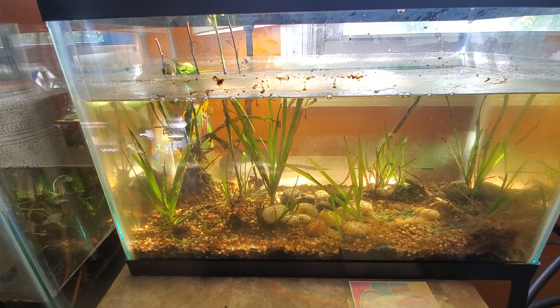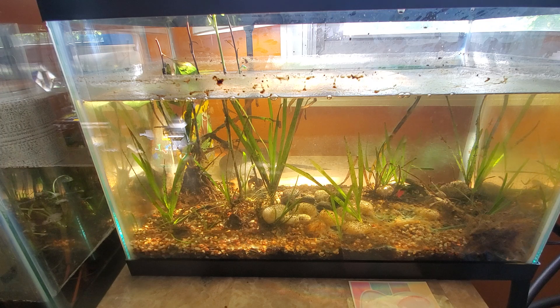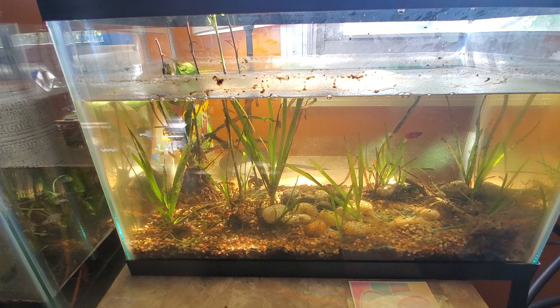Hey guys, welcome back to the channel — review anything and everything. This is a follow-up video. I presented this 5.5 gallon fish tank — I'll throw the name in the description and in the title; I think it's Aqueon or something, so check the title if I'm butchering it. I showed a quick video of the tank when it was empty, speaking about what you'd use it for and whether it fits you.